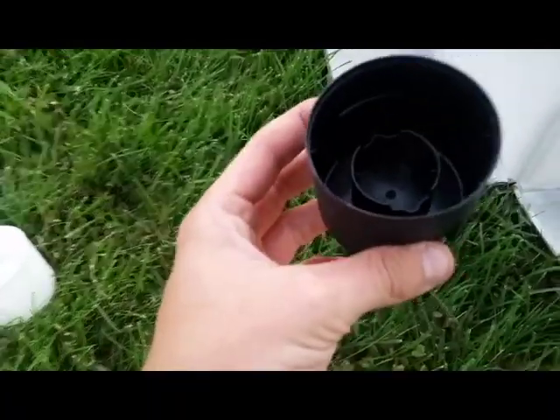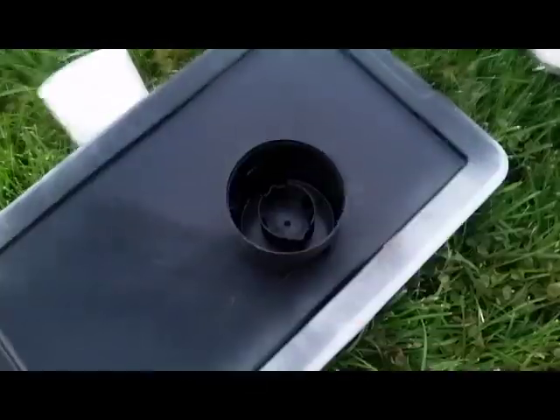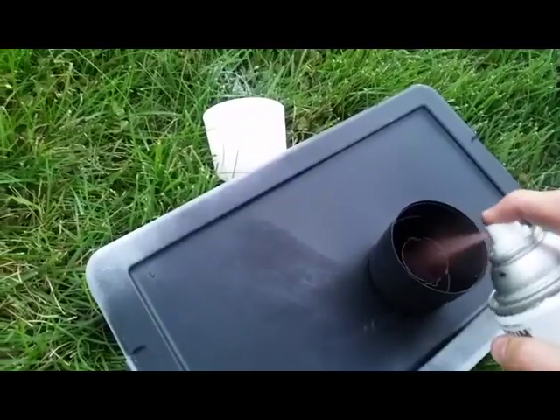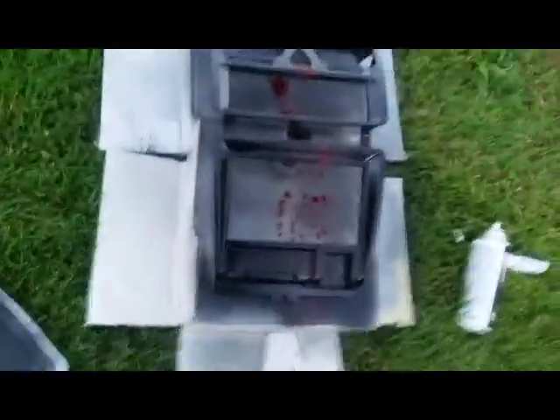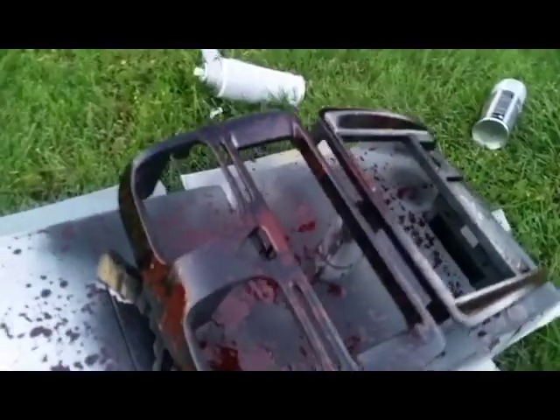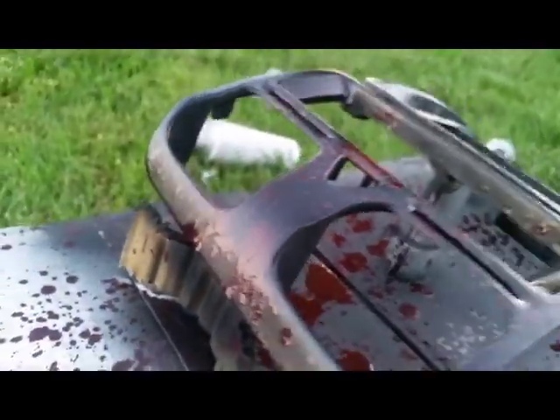The idea is we're gonna take this cap, fill it with spray paint, and then just splatter it on. If I had it my way I would have used gloves — now I'm covered in spray paint. The result is actually very cool.